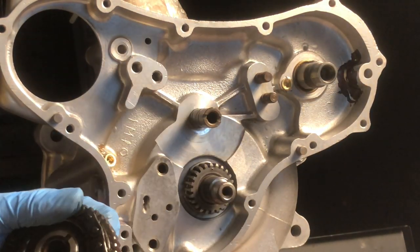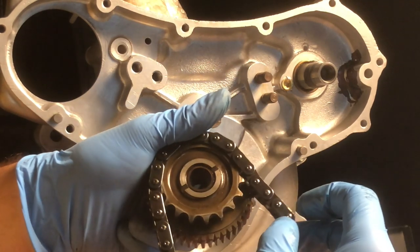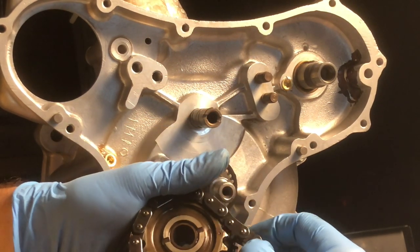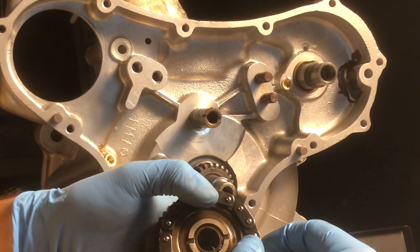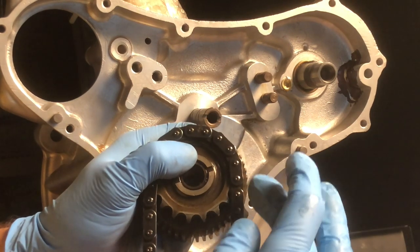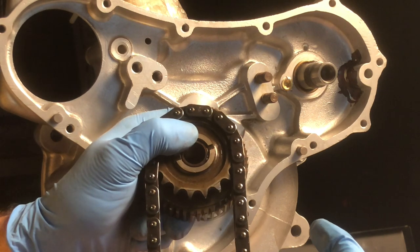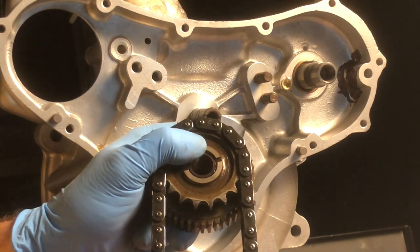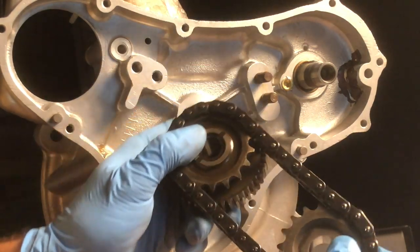The other key thing is to make sure once you're done that you've got ten rollers between this mark here on this gear. Count one through ten, and then you can see the second mark. So make sure that you have the right distance on the chain.